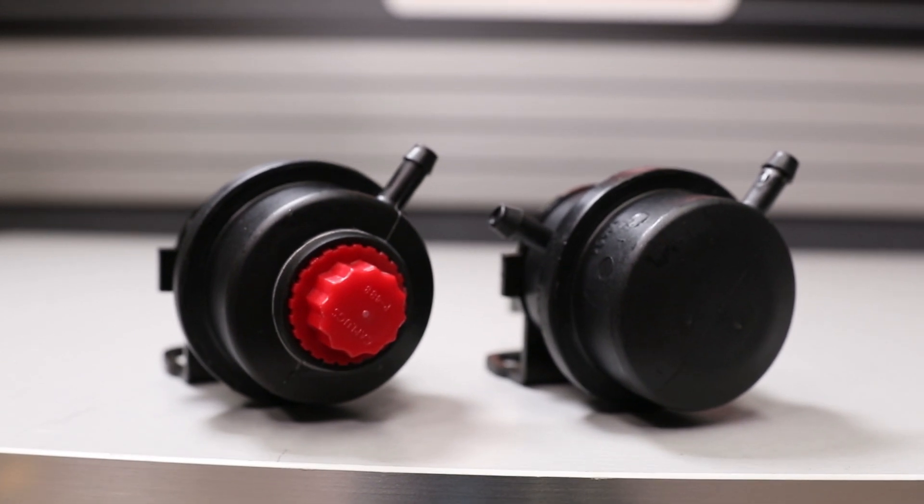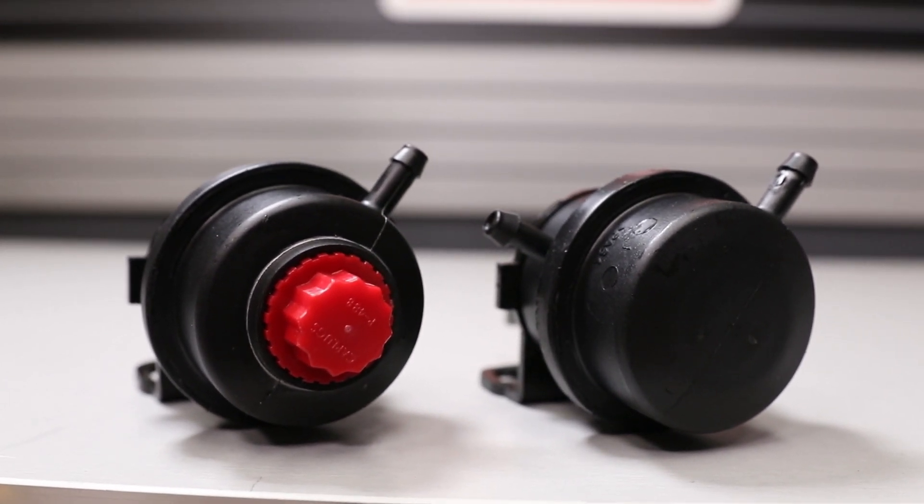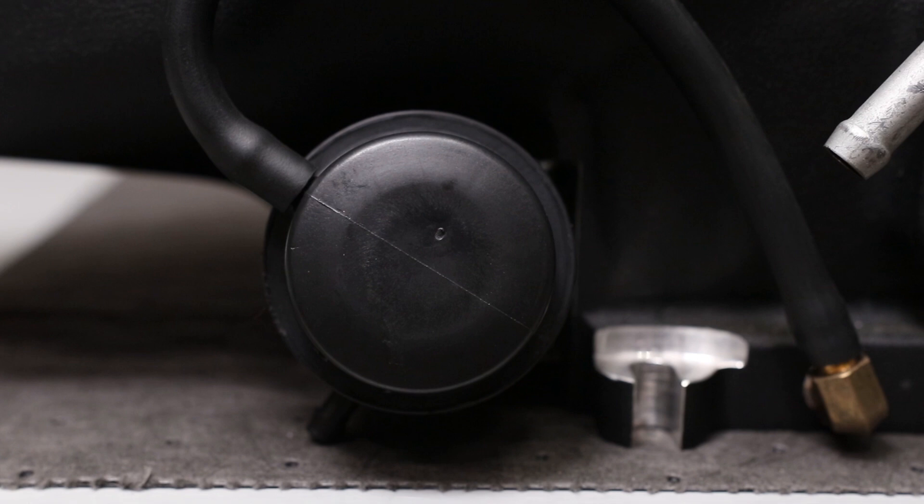What's up everybody, Jesse here with VMP Performance. Today we're going to talk about bypass valves. There are two types of bypass valves we use here with our superchargers — we're going to go through the standard option and then the low vacuum bypass valve that you'll see on vehicles with big cams.